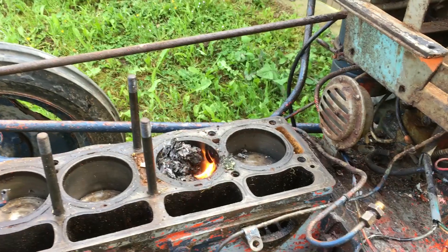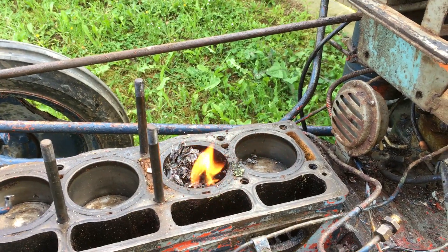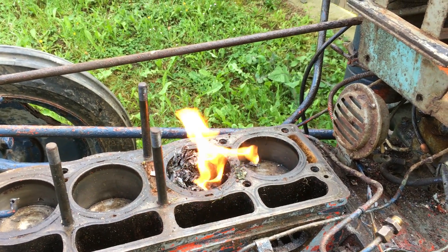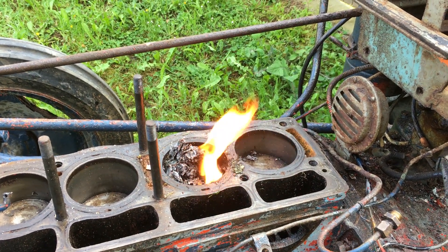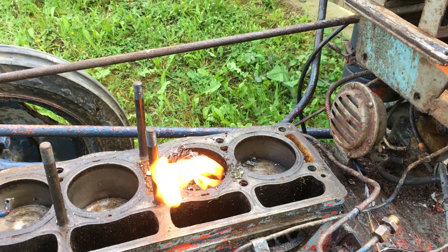Hopefully it should just stay there. We'll keep that going and hopefully that'll heat up the liner so we can go from there and see if that frees the seized piston.